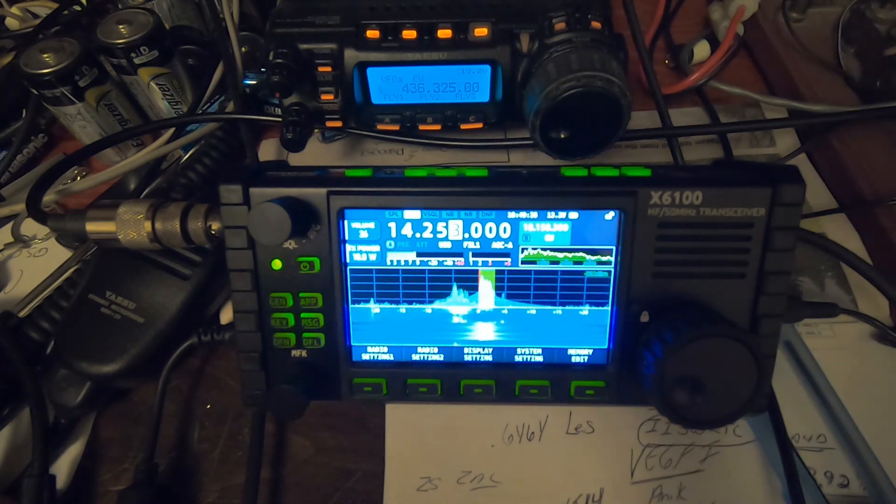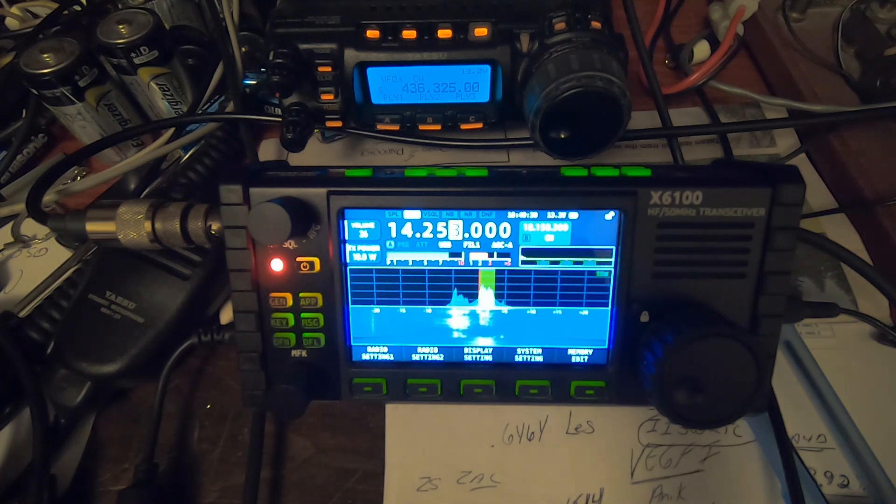I got a Victor Echo 2, I believe — a Victor Echo 2. Could you give me the call a couple times, please? It's Victor Echo 3, Foxtrot, Trot, Alpha, Lima. Victor Echo 3, France, America, London, QRP. I'm QRP. Over.